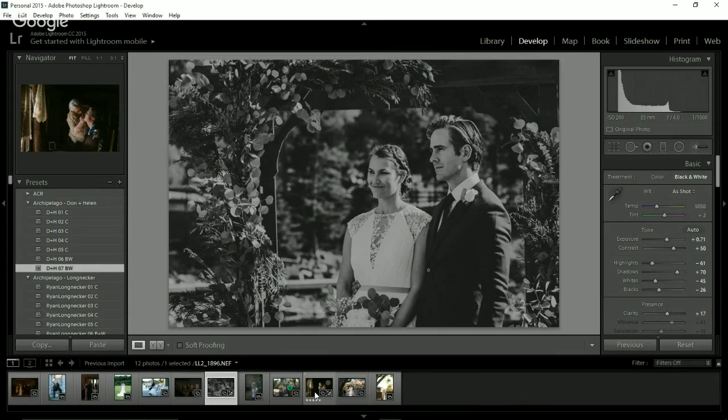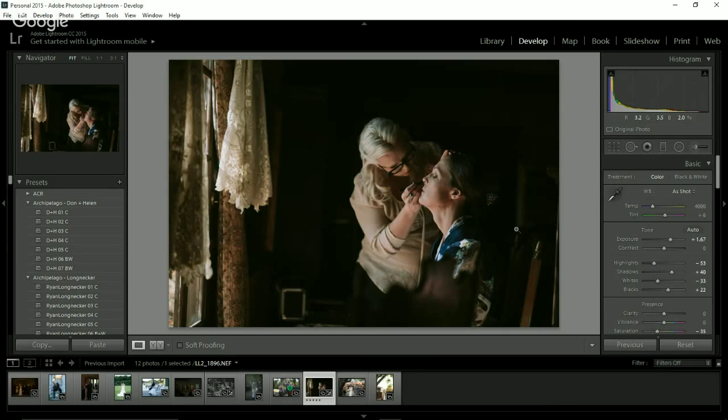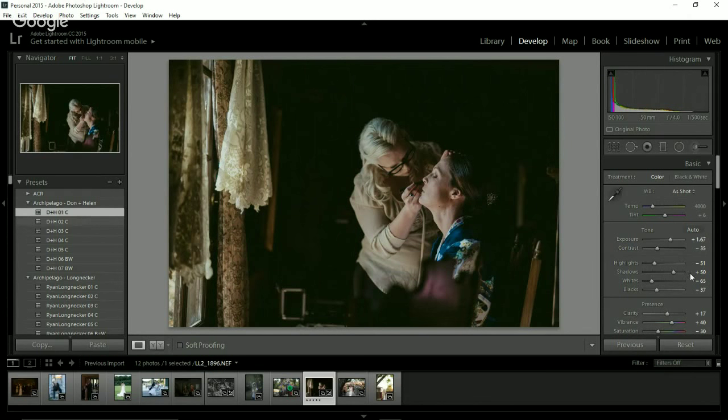Now I want to go ahead and do one of the less ideal lighting situations and see how their presets work here. This is from my friend Lauren Lindley, who's a wonderful photographer out in Lake Tahoe. She sent me tons of great images from different lighting situations. So we'll go through with these. This is Don and Helen one — hold on, let me check settings.